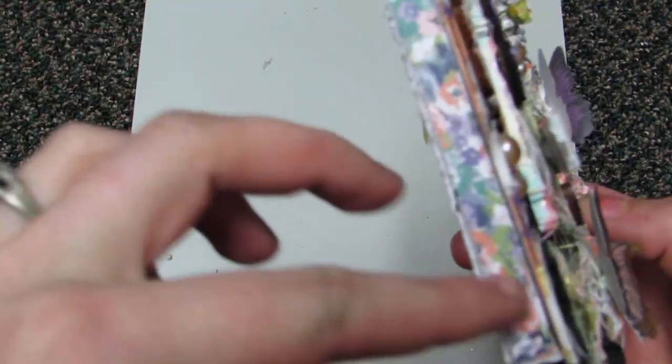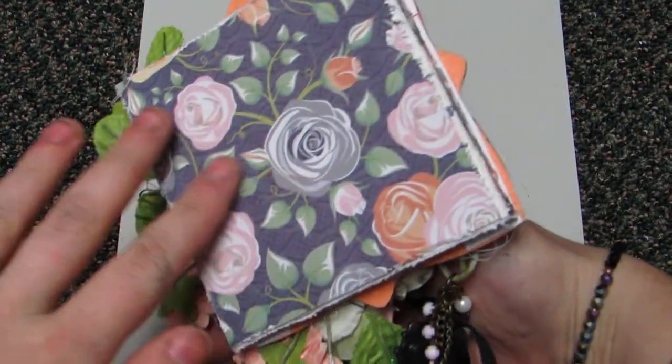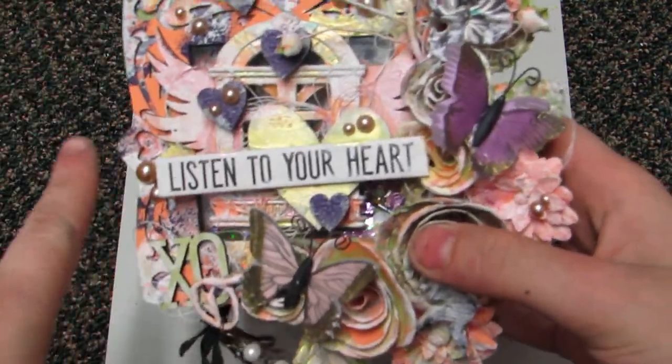This is the pattern paper that's on the inside. That's the back — it's all heart themed, because the frame had the hearts in it.